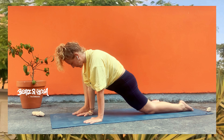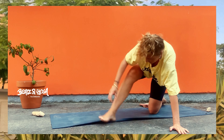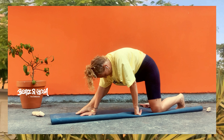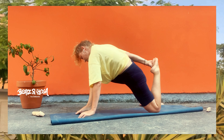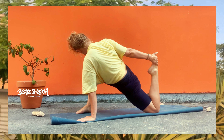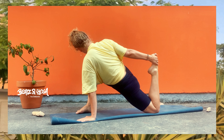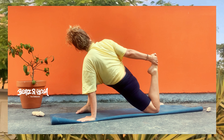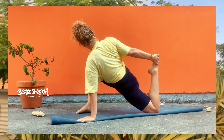Platziere etwas unter deinem Knie – ein Kissen, eine Decke, falls du empfindliche Knie hast. Flow dich in diese Dehnung hinein, in diesen Stretch, indem du das rechte Bein ausstreckst. Achte darauf, dass deine Schultern weg von den Ohren sind. Mit jeder Ausatmung kommst du immer tiefer, dennoch vorsichtig in diese schöne Dehnung hinein. Falls du das Ganze noch intensivieren möchtest, bringst du natürlich deine Ellenbogen zum Boden – muss aber nicht sein. No stress. Ich zeige dir das jetzt von vorne und dann von der Seite.